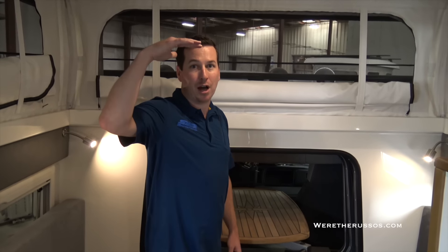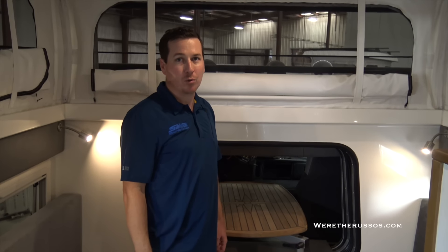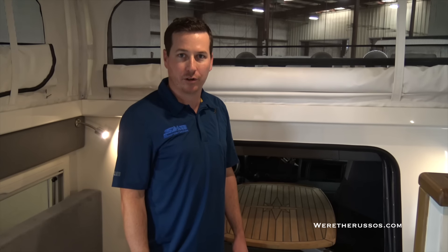The benefit of this pop-up top is that when it's down, it can fit into a shipping container, which makes it ideal for overseas travel. These are all custom built. The price can go anywhere from about the mid $200,000 range on up into the low $300,000 range, depending on all the options you want. The one we're standing in is probably just approaching the $300,000 mark.